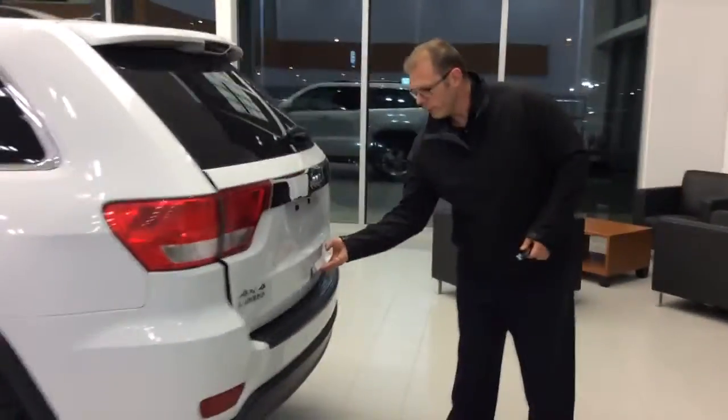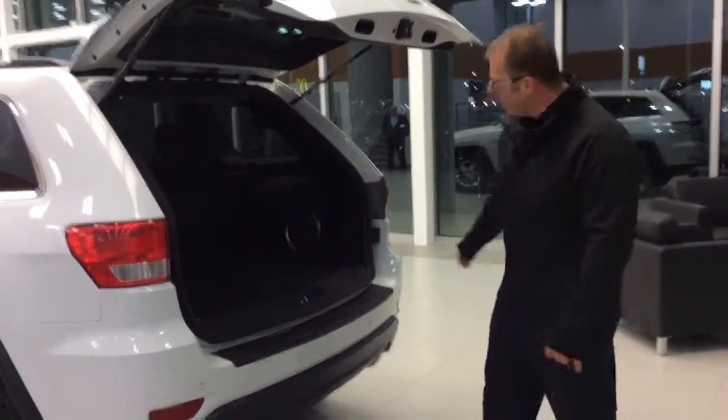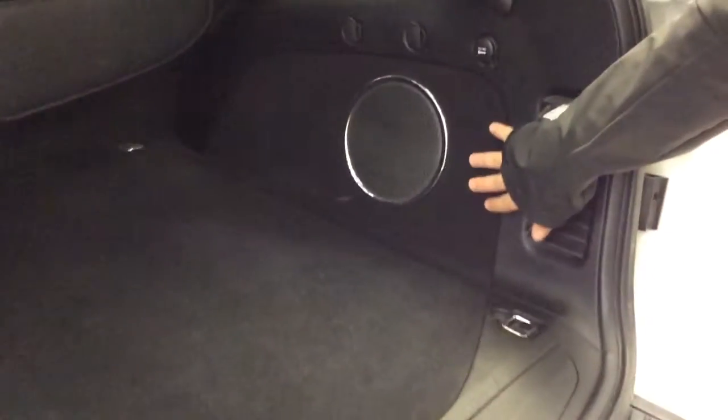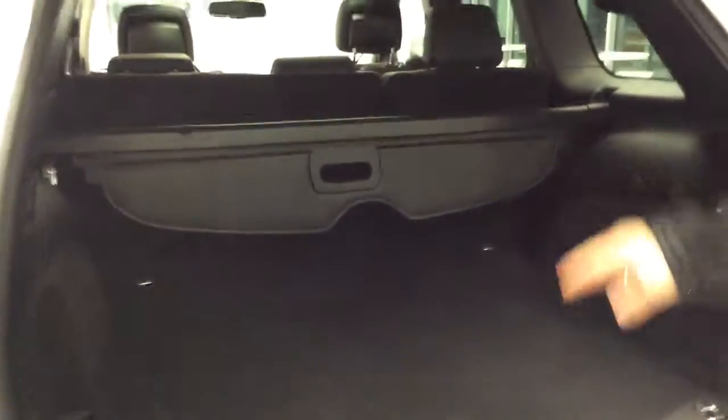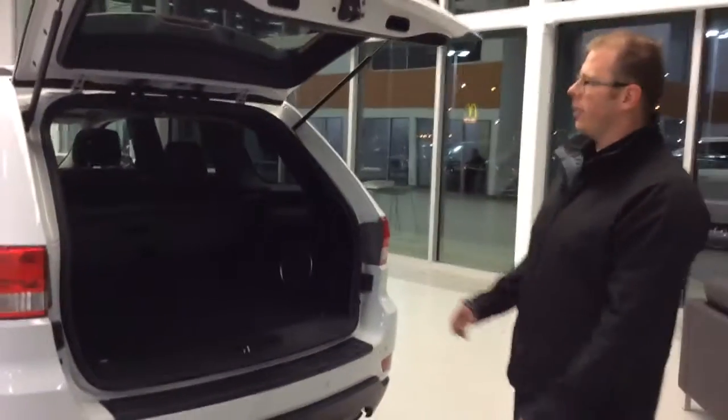Coming around back, it's very easy to lift because it's got hydraulics. You have a subwoofer with your premium sound kit included in the Laredo X package. You'll also notice it's got the full moon roof in the back — you can see both panes of glass. There's a privacy shroud right here which you can pull out to cover everything in the back. You've also got more of those grocery bag clips around there as well.